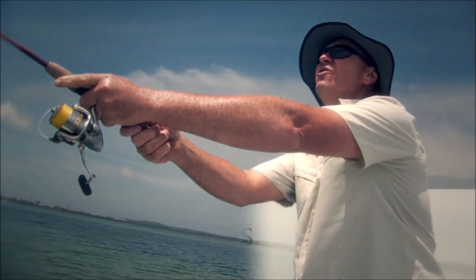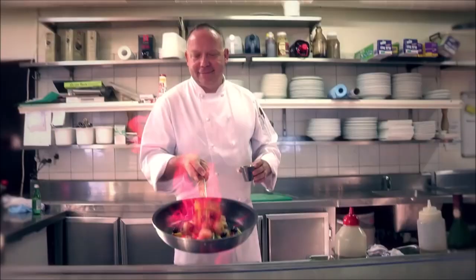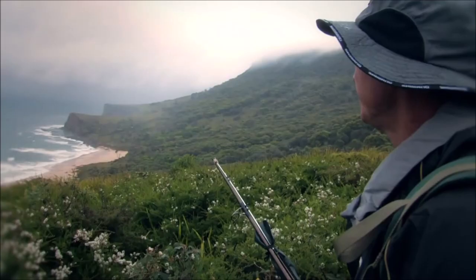I'm Scotty Lyons. I've been fishing my whole life. I'm Paul Braheny and I'm passionate about cooking. Journey with us as we hook and cook great fish in an amazing location.